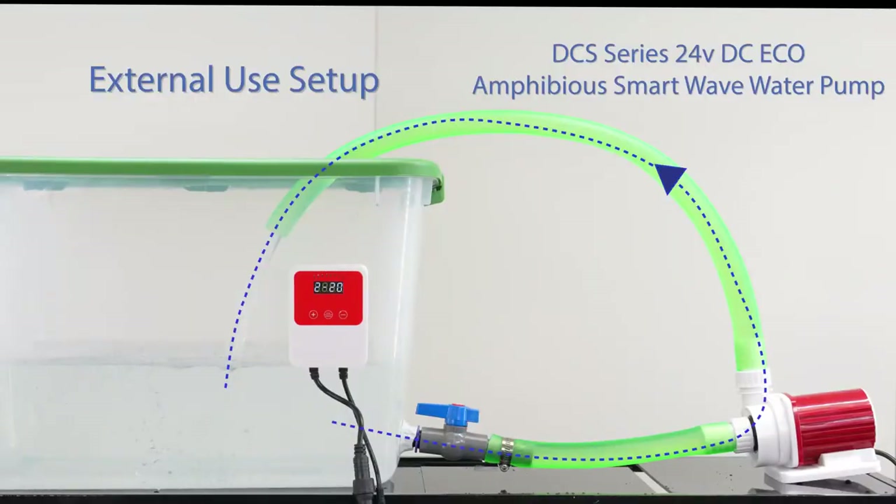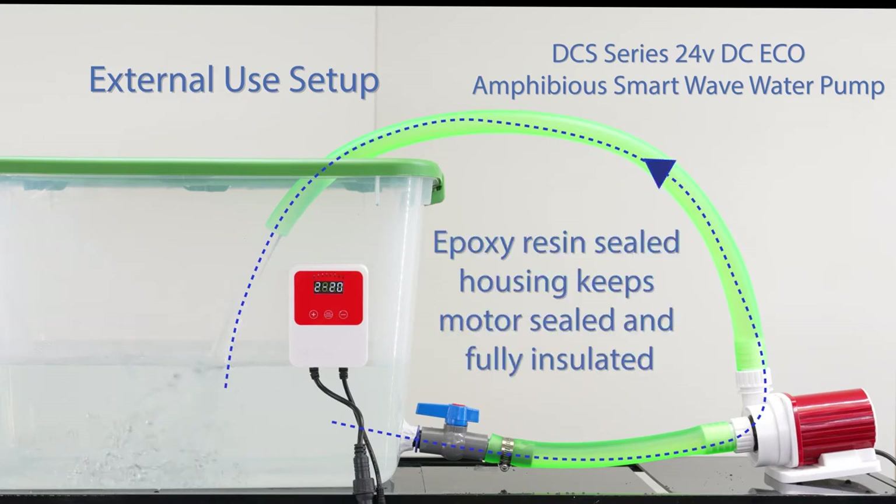The DCS series also converts into an inline setup, which is perfect for fountains, aquariums, and water features that need a powerful, quiet external pumping system. The epoxy resin sealed housing keeps the 24-volt DC Ecomotor sealed and fully insulated.